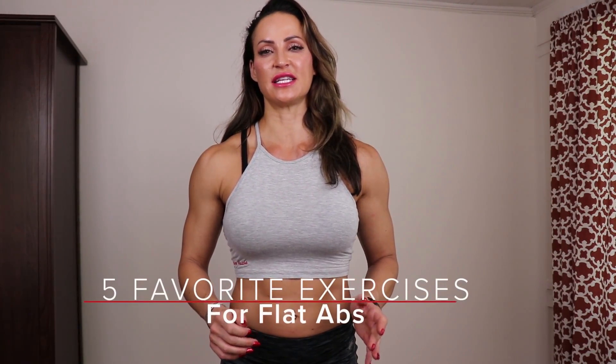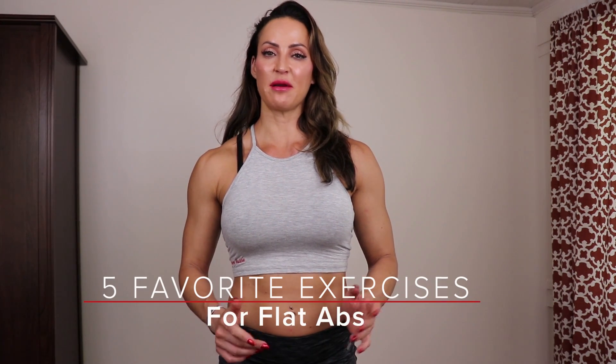Hey, it's Erin. I want to share my five favorite exercises for flat abs, but before we get into the workouts, let's talk about the four major muscle groups that make up your abs.